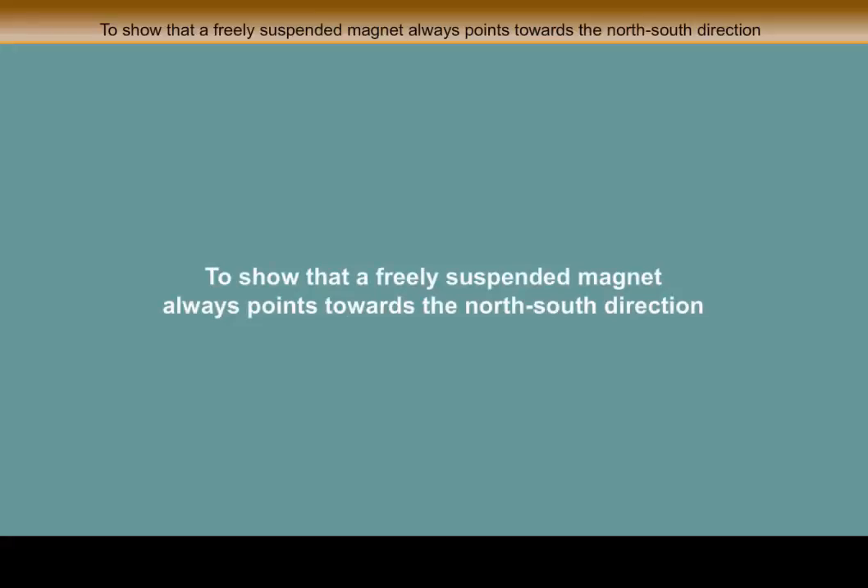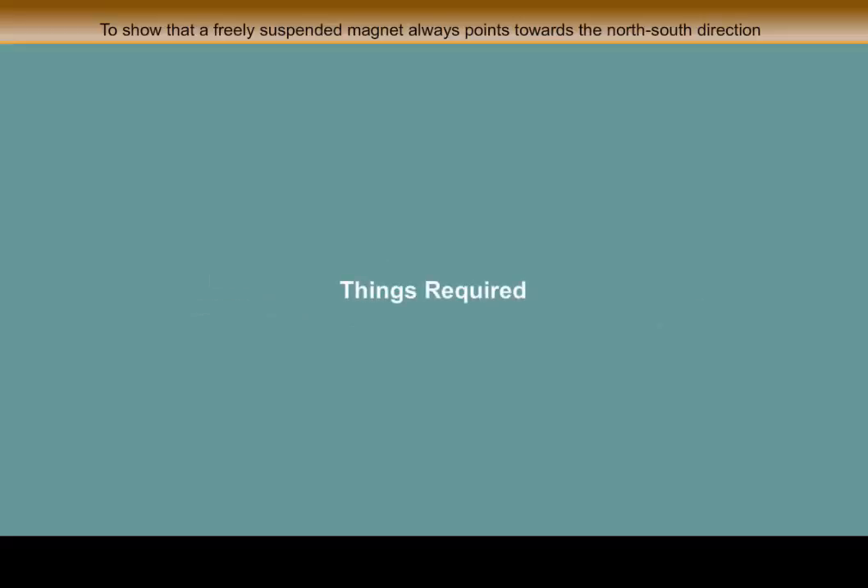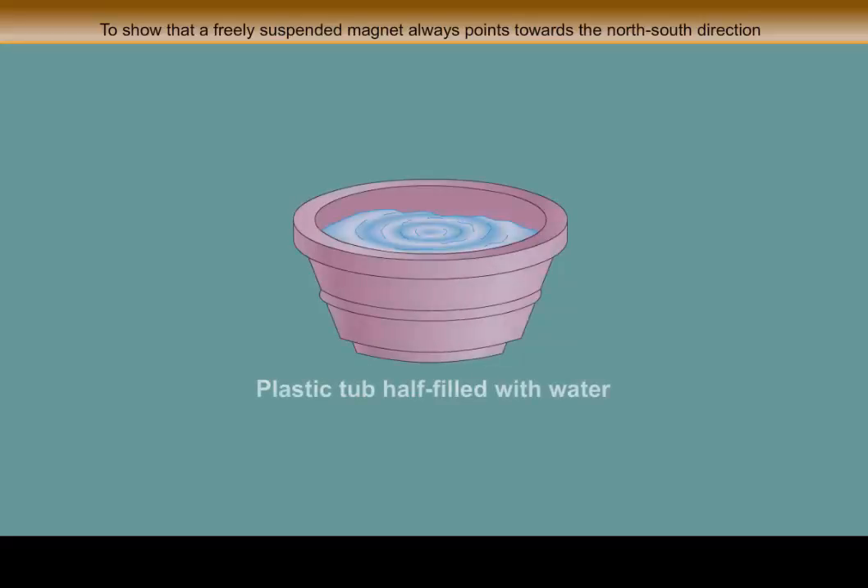To show that a freely suspended magnet always points towards the north-south direction. Things required: a wooden block, a bar magnet, and a plastic tub half filled with water.